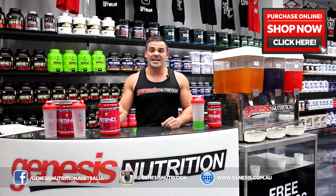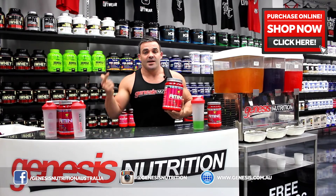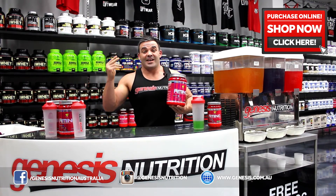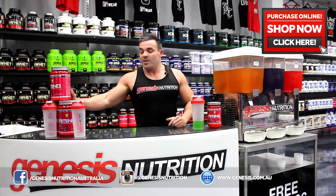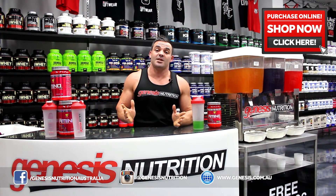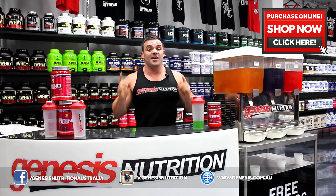In summary, Amino X from a great maker. Value for money — amazing. Taste — amazing. Mixability — amazing. Recovery properties — amazing. I love this product and I really suggest you buy it. If you'd like to purchase this product, you can click the link here, or alternatively you can check us out at www.genesis.com.au. There are hundreds of reviews, articles, and helpful tips to get you the best body you've ever had. I'll see you later.